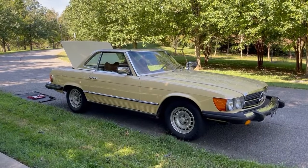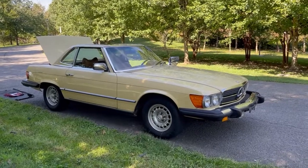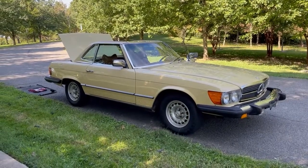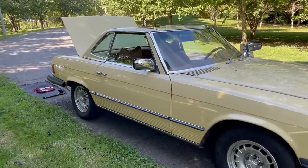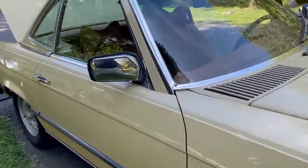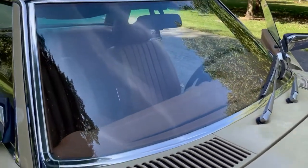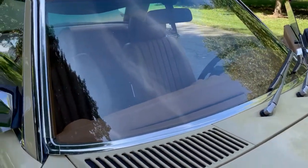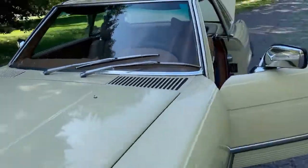I just wanted to go over a few more things on this Mercedes in case you're looking at it. I want to make sure that anybody knows really what they're getting in terms of the good and the bad. First thing is it has a star in the windshield — there it is right there. It probably was fixed one time. It's certainly not in the line of sight, but I wanted you to be aware of it.